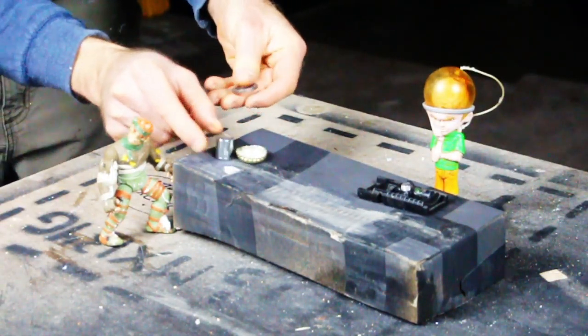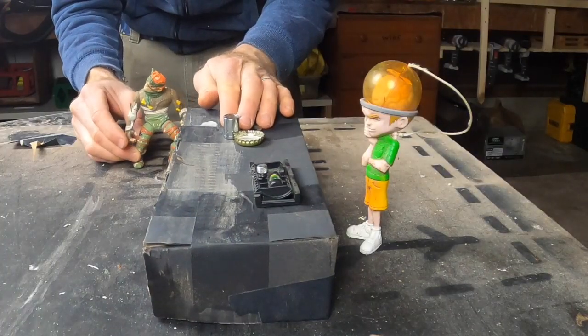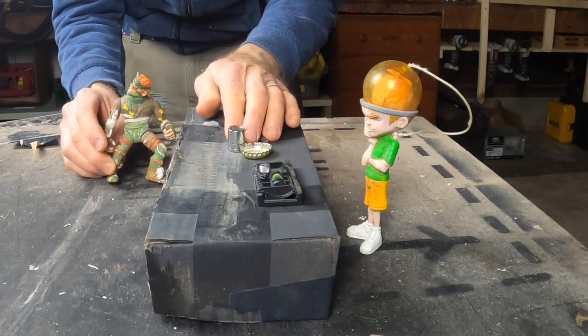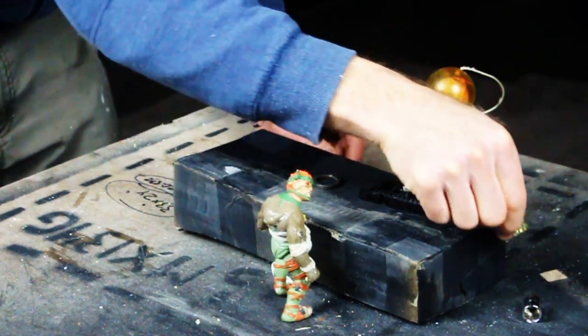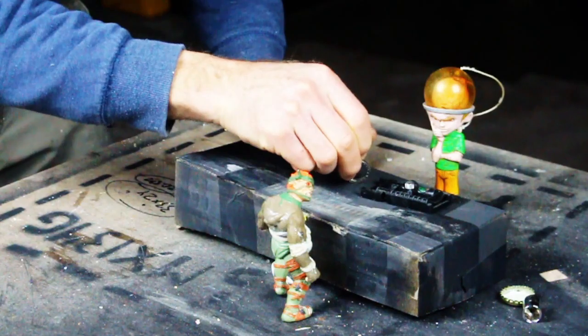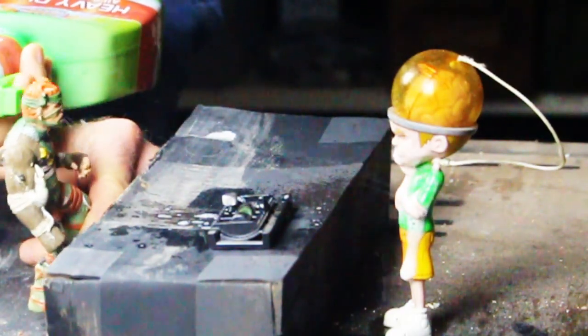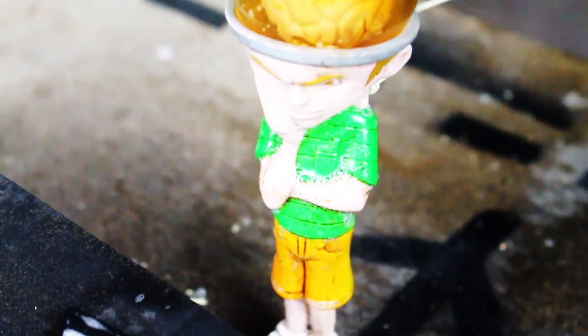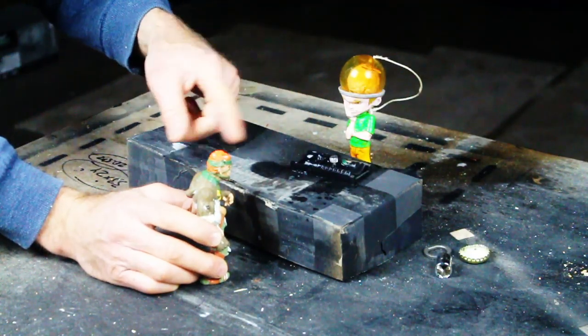The groceries go on the conveyor belt — we've got a pie, keg of beer, pizza — and with no barrier between the shopper and the checkout clerk, all kinds of goo is spread from person to person.